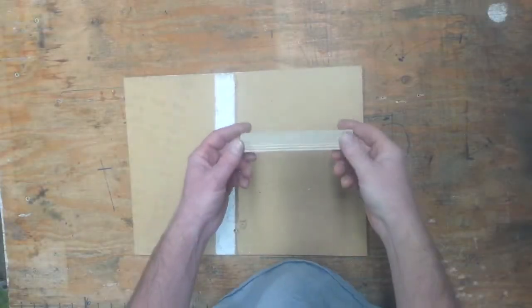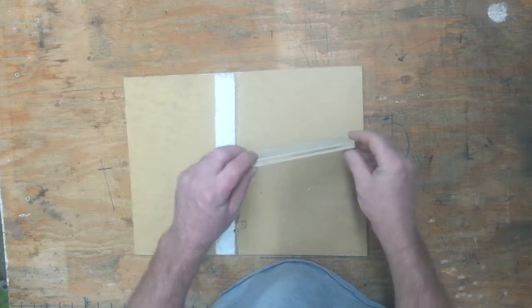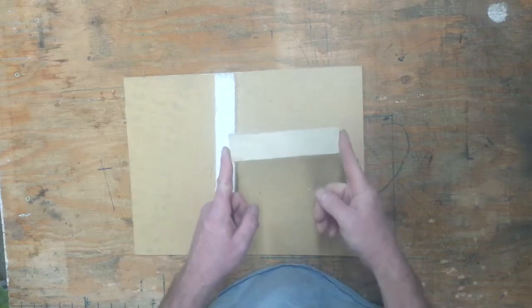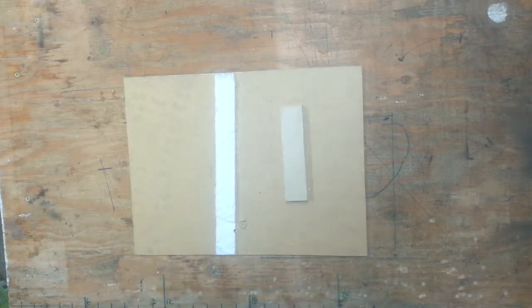My new base plate is going to be made from this scrap of plywood. It's a half inch thick, about an inch and a half wide, and I cut this one to about six inches, which is just perfect for the light that I'm mounting.